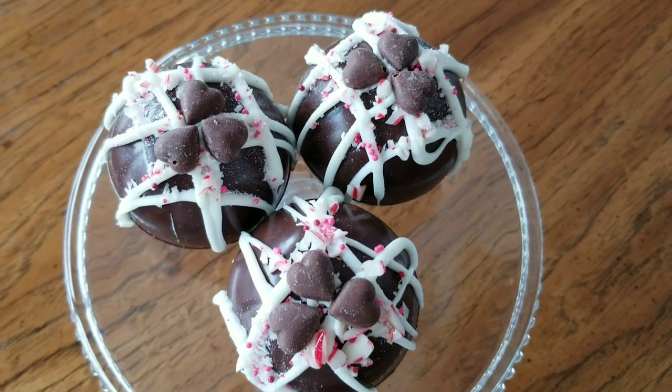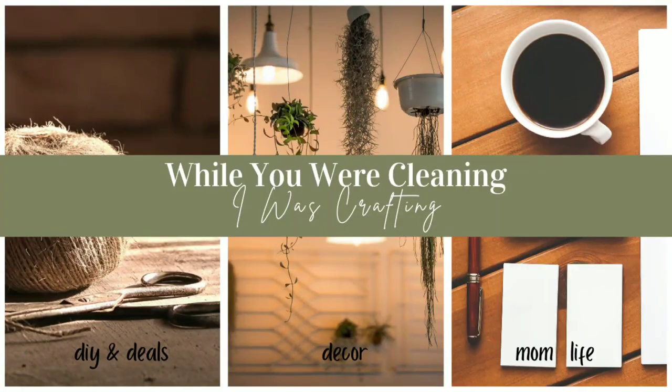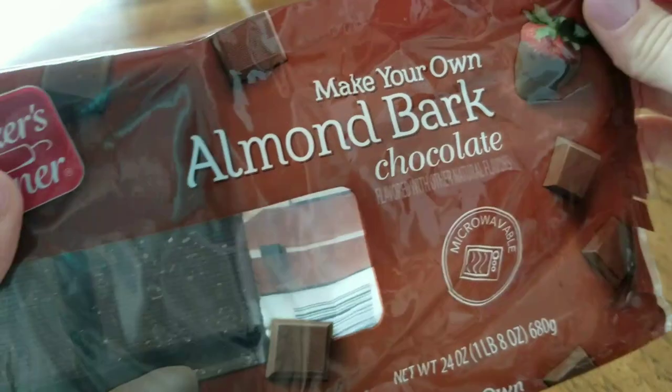If you enjoyed today's video, remember to hit that like button, comment down below, and subscribe to my channel. To make hot chocolate bombs,